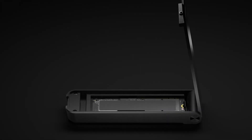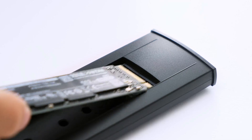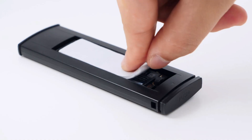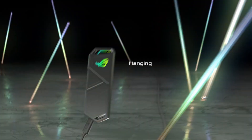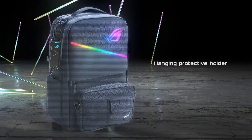Whether you're upgrading an old SSD or building a custom solution, the right enclosure enhances compatibility with PCs, Macs, and gaming consoles. To help you choose, we've compiled a list of the top six best NVMe SSD enclosures, offering durability, speed, and flexibility for all your storage needs.